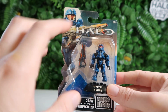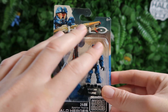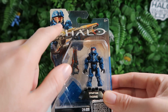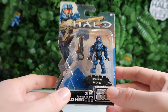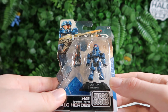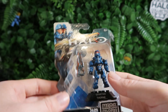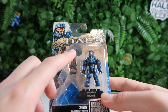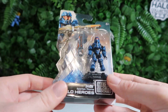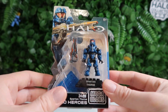Moving on to Spartan Thorn, and this guy is fantastic. The blue, the white, the black, the orange — it all contrasts so well. This type of paint application is gorgeous. It reflects really well in the artwork on the box too, which is really nice. His suppressor looks great. Thorn himself had a lot of potential as a character in the game, so that's really nice. I think they did a complete Team Majestic in Halo Heroes if I'm not mistaken, though I'm not sure what waves — we barely get any mega here in Australia — but this figure is awesome.